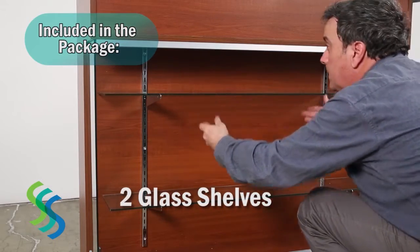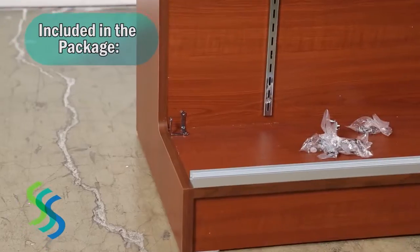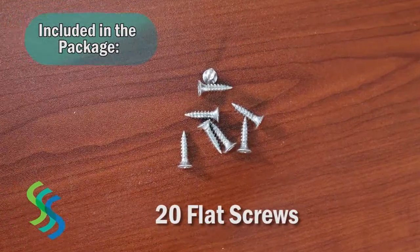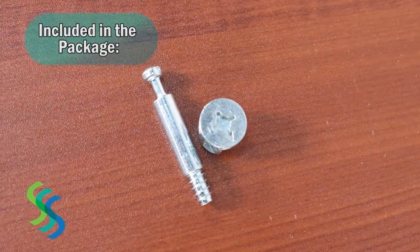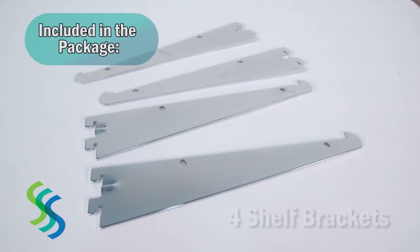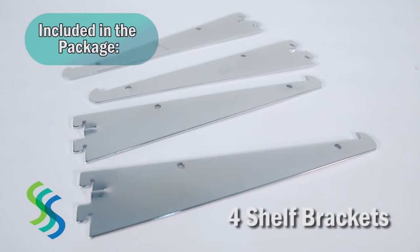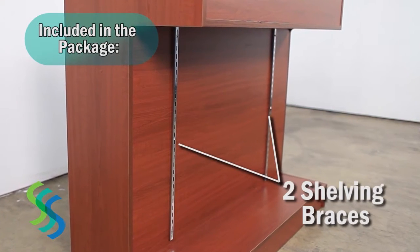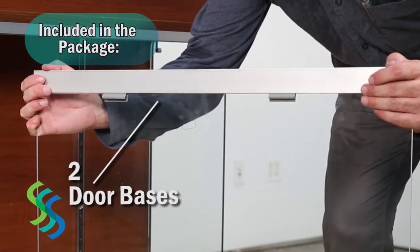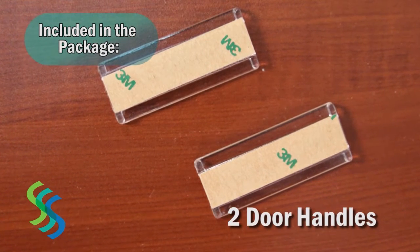The counter is also shipped with hardware needed for assembly including chrome-plated glass brackets, wood dowels, screws, cam locks with cam lock pins, eight support pins for two wood shelves, four shelf brackets for two glass shelves, two shelving braces, eight edge protectors for the glass doors, two aluminum door bases, and two plastic door handles with high quality adhesive.